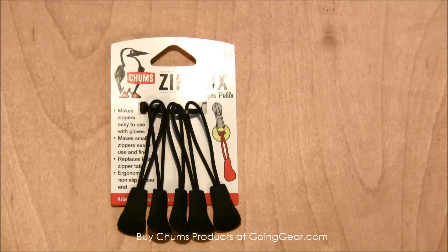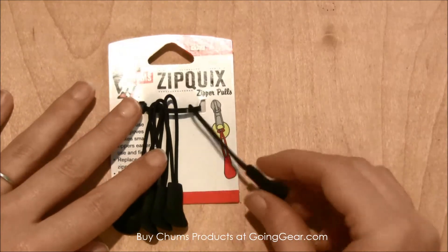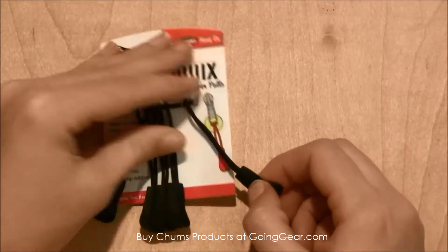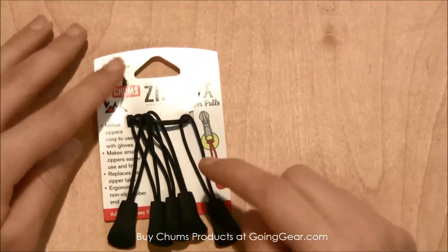I break them all the time, especially when it comes to backpacks or purses — I just can't ever seem to find them. These are great to add on to any zipper, especially if you have kids getting ready to go back to school. They come five to a pack, they've got really big rubber ends that are nice and grippy, with strong durable cords so you'll be able to pull them nice and tight.